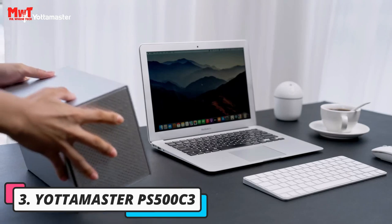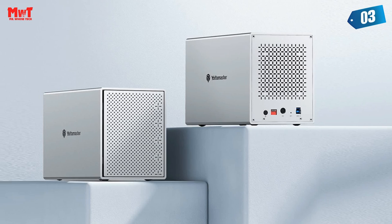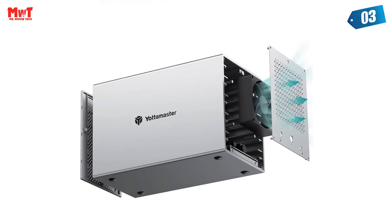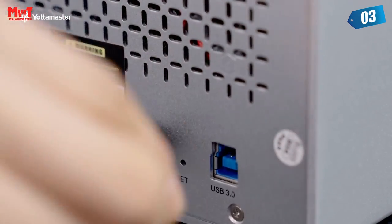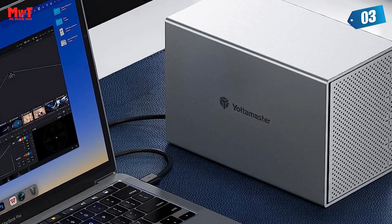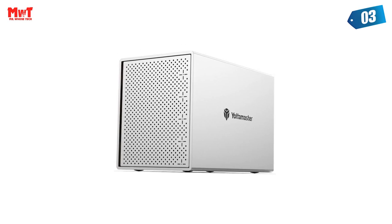Number 3: Yottamaster PS500C3 HDD Enclosure — a reliable external storage system for individuals. This 5-bay HDD enclosure supports up to 80 TB of external expanded storage. The front door adopts a user-friendly push design for easy installation and replacement of hard drives, making it an ideal choice for personal storage at home and office. With a 12V 6.5A power supply, sufficient power ensures stable read and write speeds. The 5-bay enclosure can house up to 5 hard drives, with single-disk support up to 16 TB.